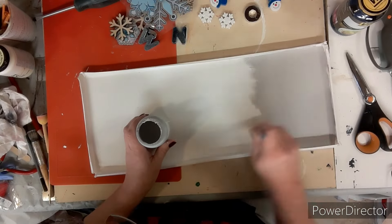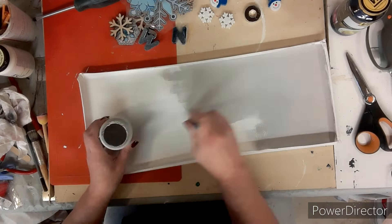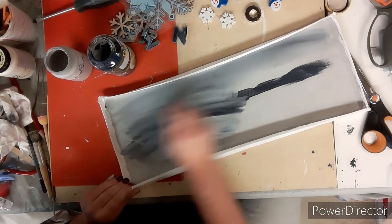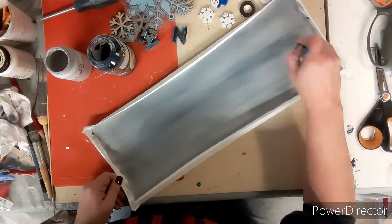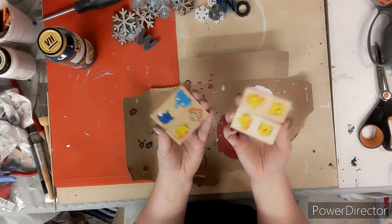So I painted the entire canvas with this gray — I think it's called Parisian gray, it's a chalk paint — and then while it's still wet I blend in this blue color, kind of almost making it look like it's stormy outside, and then let it dry.